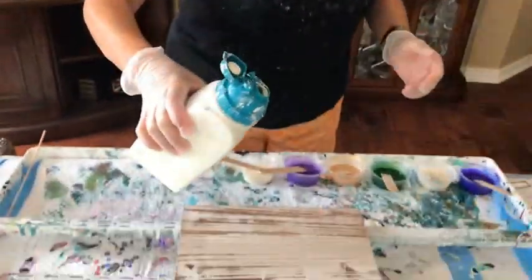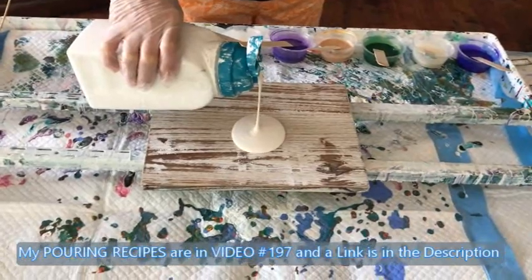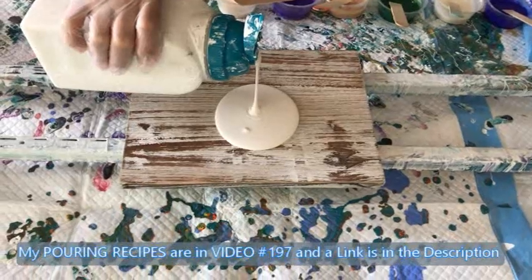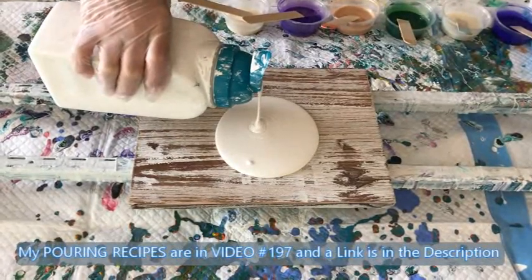And I'm using my black cell activator. If any of you want to know my recipe, go to number 197 — it'll explain exactly how I do all of this. I'm going to put my base coat on now, which is Color Place from Walmart, satin finish. We're going to see because I think with the shelves I'm going to tip them, but with the tray I don't believe I'm going to tip it.